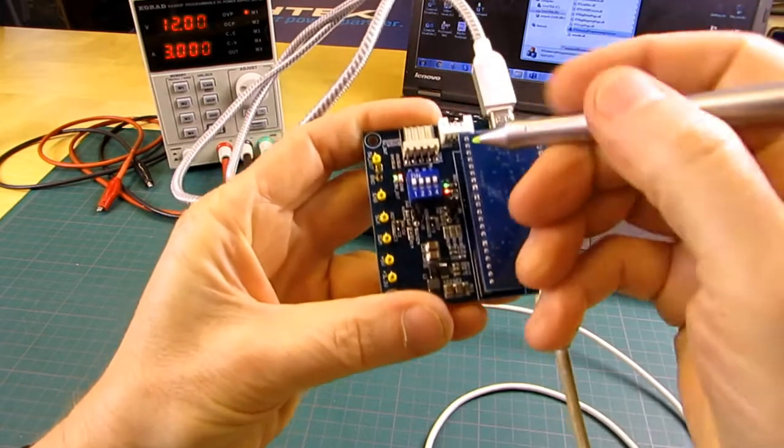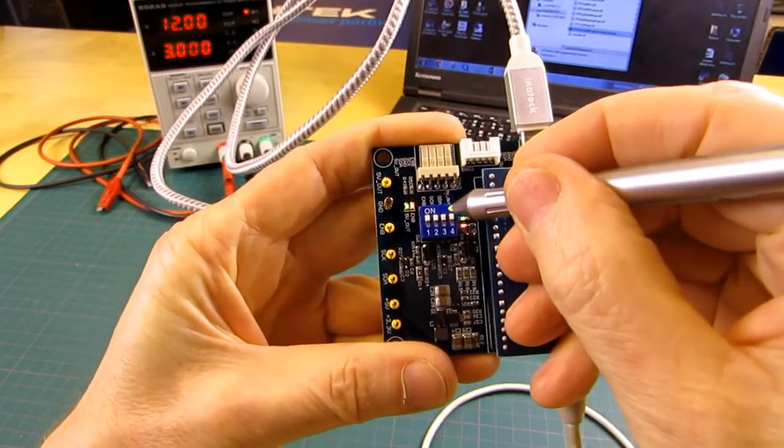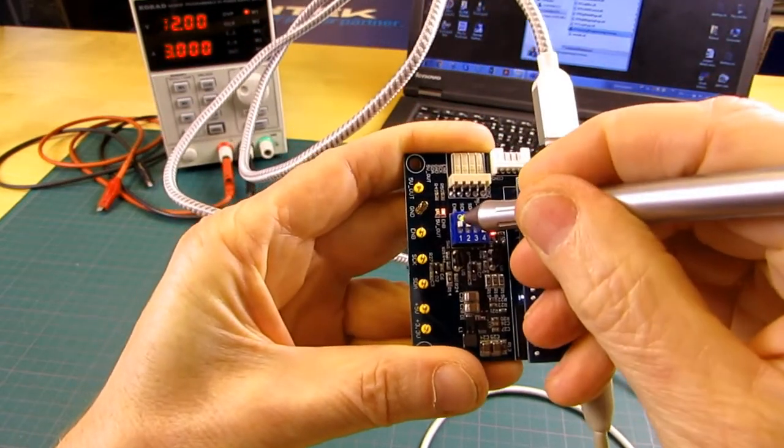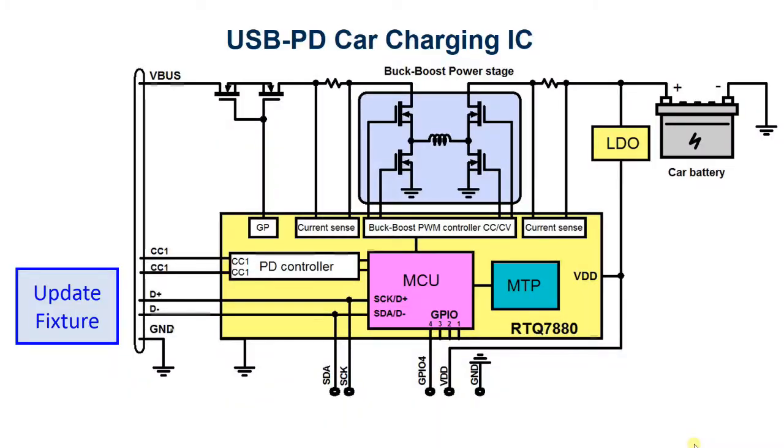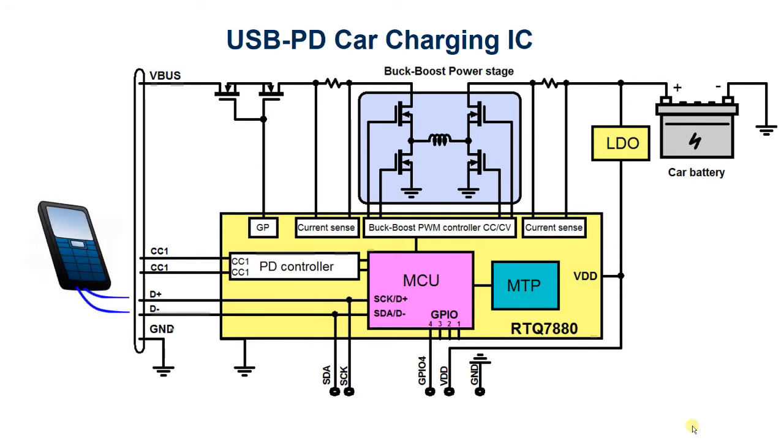In this mode the programmer board DIP switches need to be set as follows: 1 and 4 off, and 2 and 3 on. The RTQ7880 will check the D-plus and D-minus pins for specific I2C activity during power on. If the special I2C signals are detected it will switch into programming mode. If not, the D-plus and D-minus lines will be used to detect BC1.2 and other legacy device smartphones.